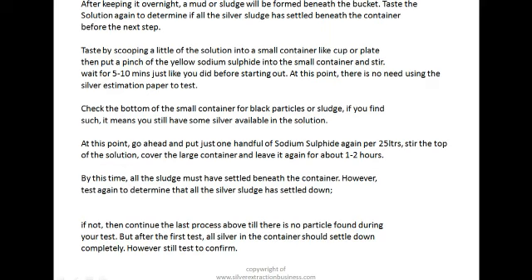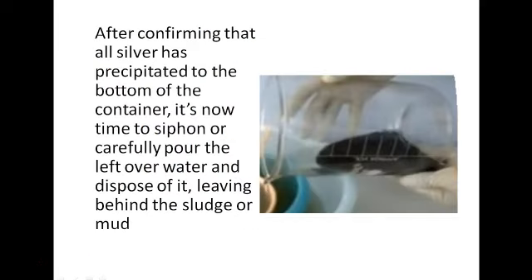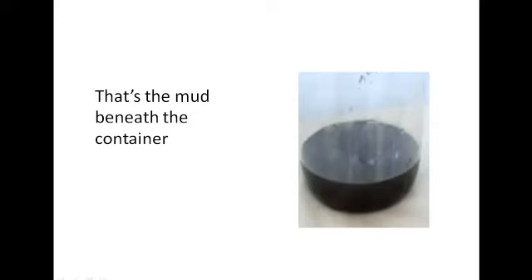After the first treatment, all the silver in the container should actually settle down completely. Go ahead and test to confirm that all the silver in the fixer solution has settled beneath. After confirming that all the silver has precipitated to the bottom, it is now time to siphon or carefully pour the leftover water and dispose of it carefully at designated areas for waste disposal, leaving behind the sludge — the silver sulfide.